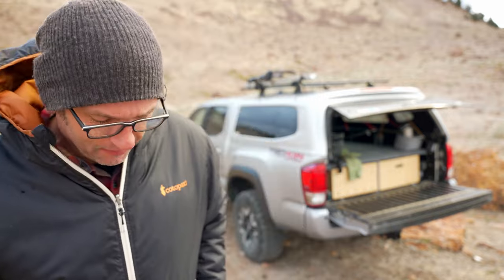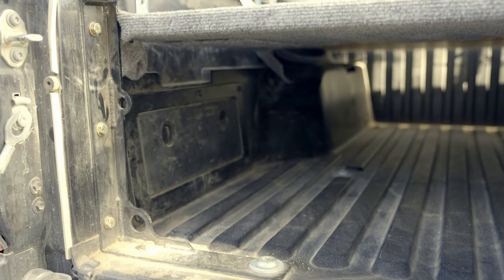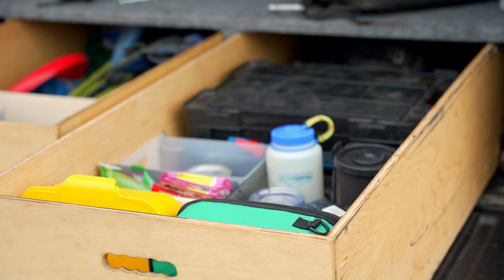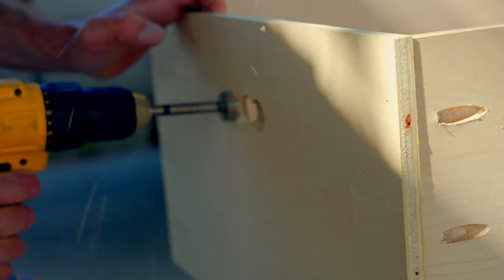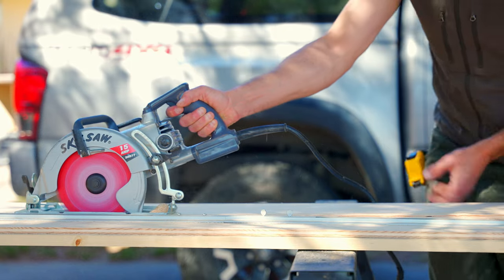Alright, that's much better. So what makes this a minimalist drawer system? First of all, it's really simple construction. There's no fancy connectors, no hidden features, no fancy locks or anything. It's just some simple plywood boxes for the drawers and a simple plywood deck. There's no power, no electricity, no wiring, no batteries. It's just literally just plywood.